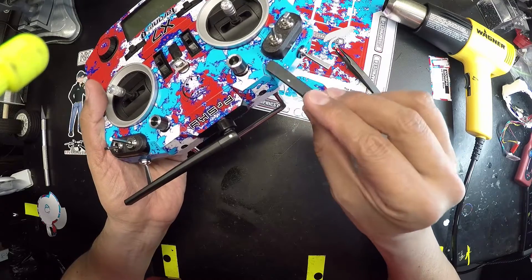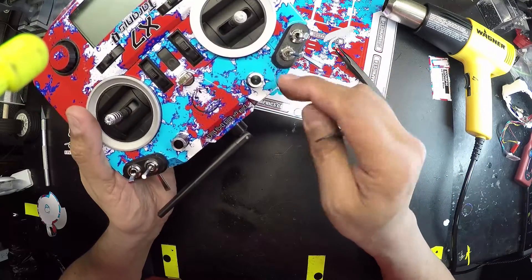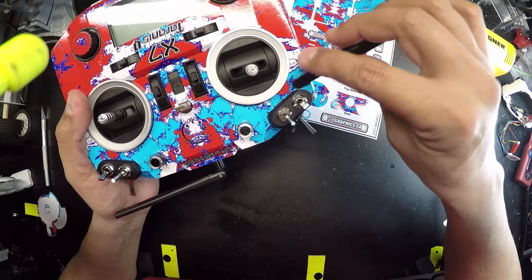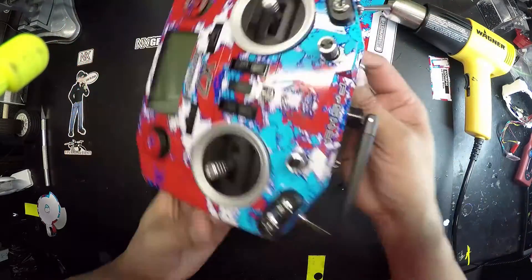Now we're checking the other side, making sure it's all down. Once you are happy the way the decal is, then we'll move on to putting on the switch part.